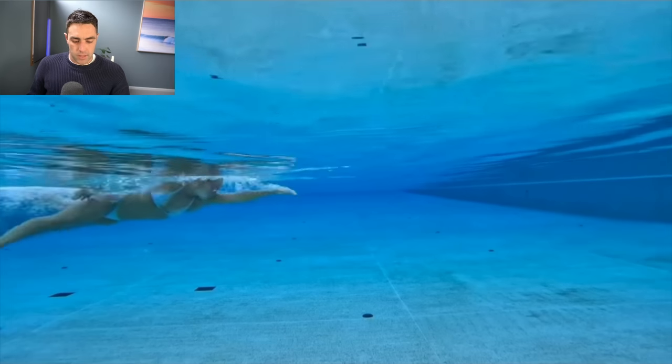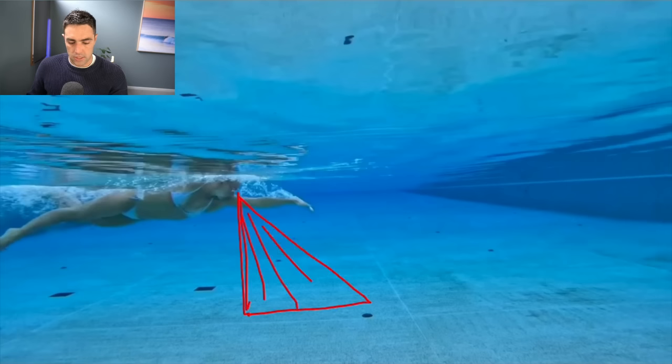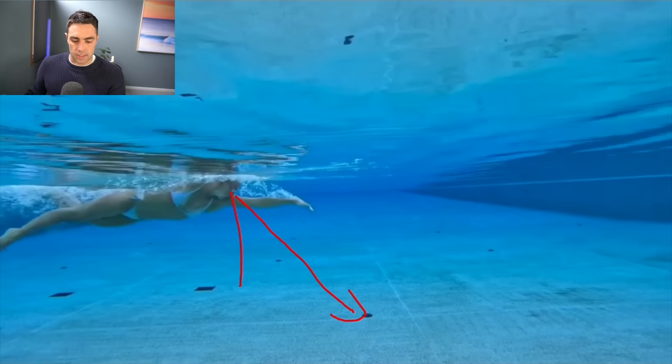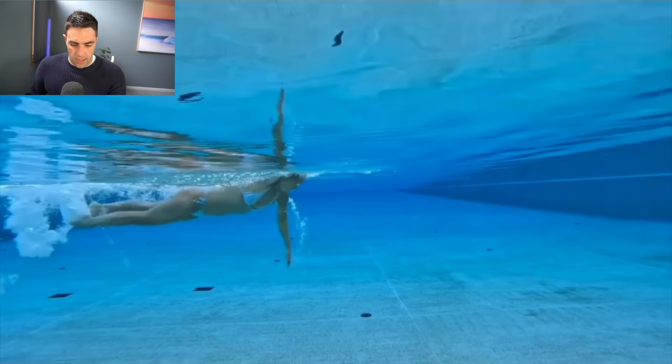A few elements of good body line: first is the right posture and head position. We teach zero to 45 degrees — eyes looking somewhere in that range. Sharon, being primarily in open water, is in the upper range but still within zero to 45 degrees, which is a really good head position for most adult swimmers and triathletes. I really like her posture here — she's quite long through the neck, as if getting rid of all the wrinkles on the back of her neck.